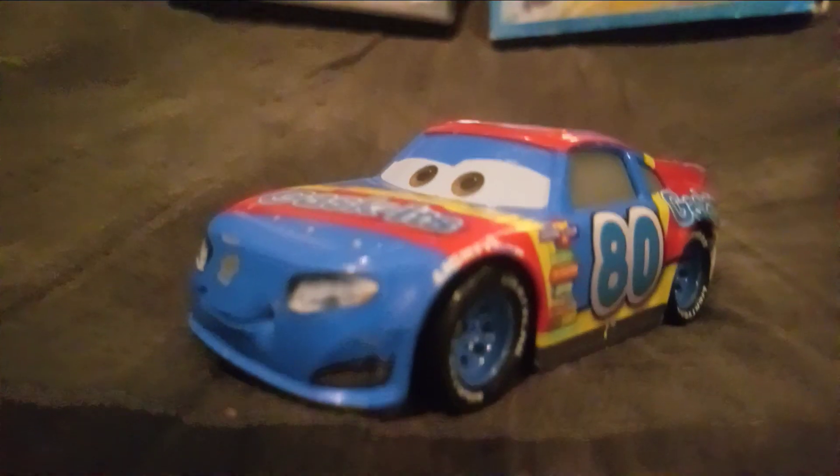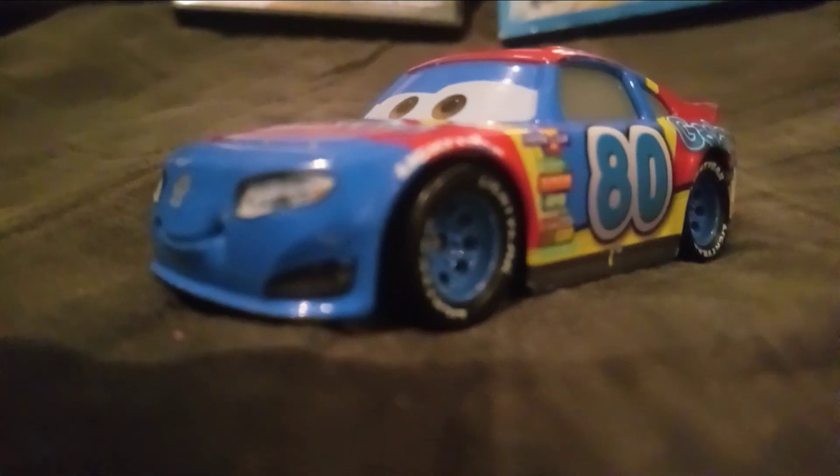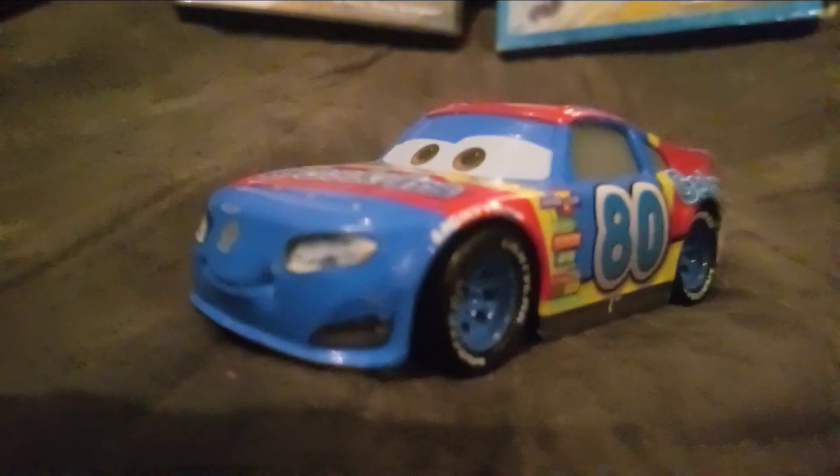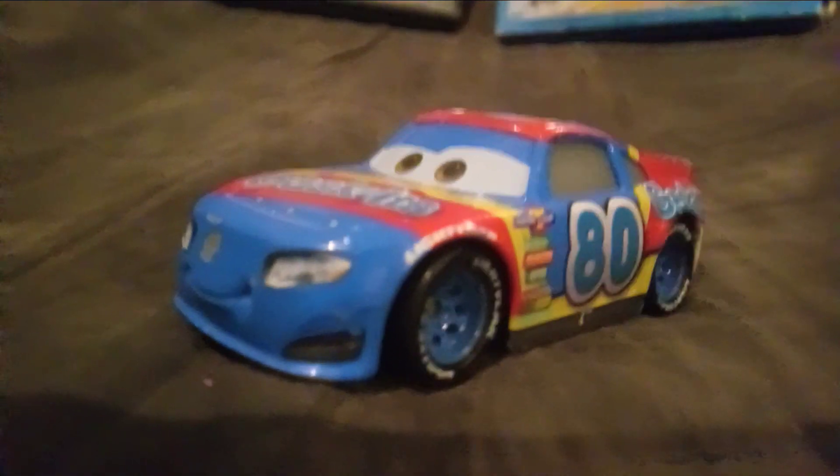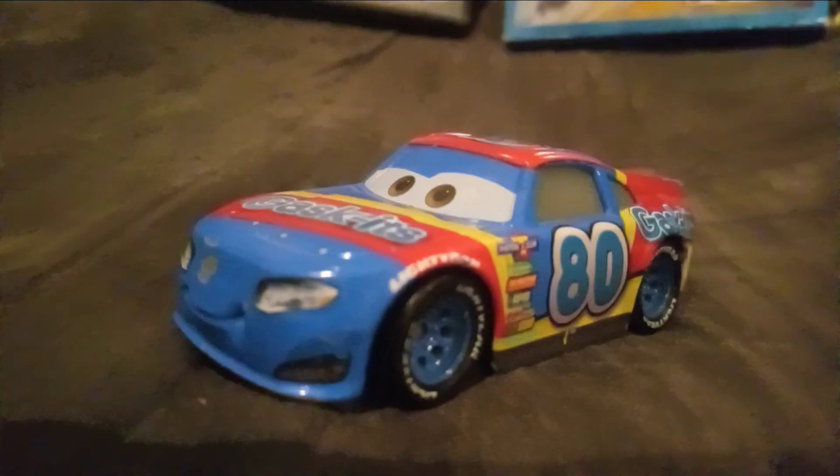Hello everyone, and today I'm reviewing another race car from the Piston Cup. This racer is one of the veterans that raced in Cars 3 in the beginning of the film. This racer is number 80, sponsored by Gaskets — Rex Reveller.